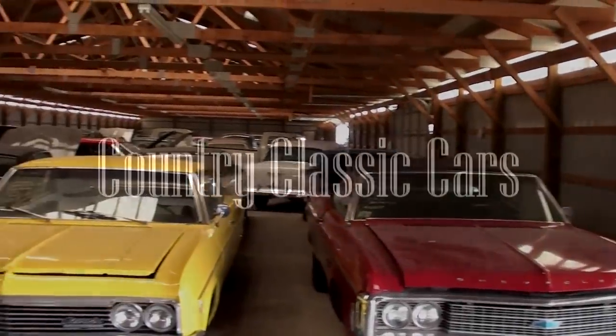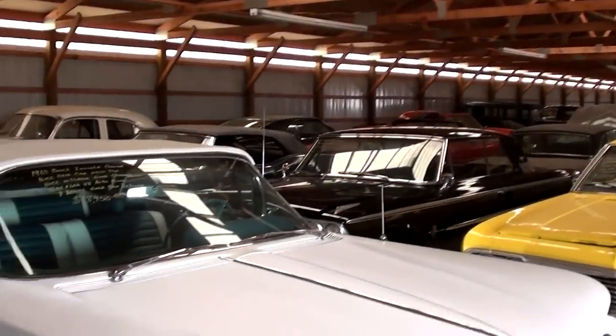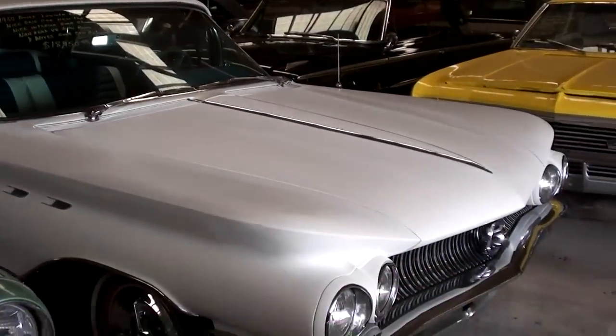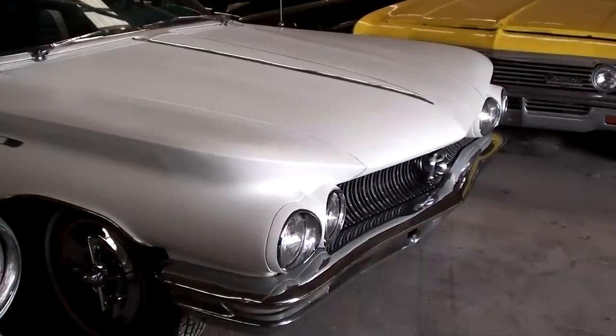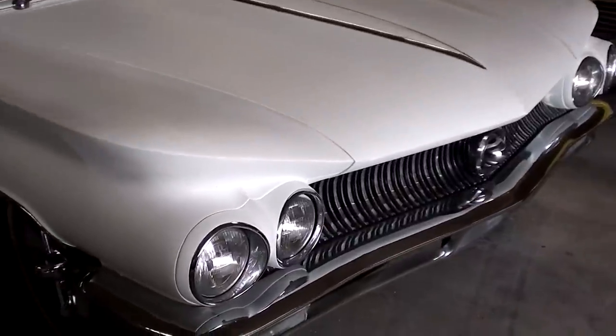Today, once again, we're coming to you from Country Classic Cars here in Staunton, Illinois. I thought you might like a look at this 1960 Buick Invicta convertible. The Invicta is a pretty wild looking car, so I thought you might like a look at it.